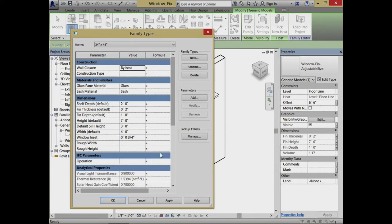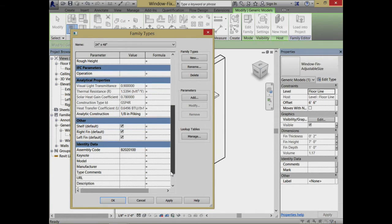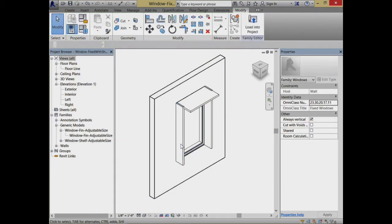There's also the visibility parameters — I have the right fin and left fin. I actually have two different parameters: one to control whether a left fin should appear and one to control whether a right fin should appear.